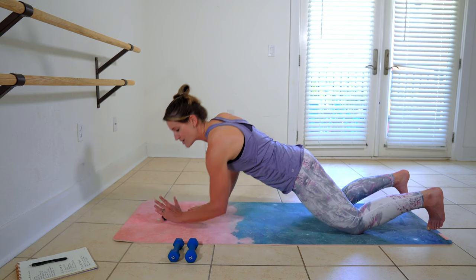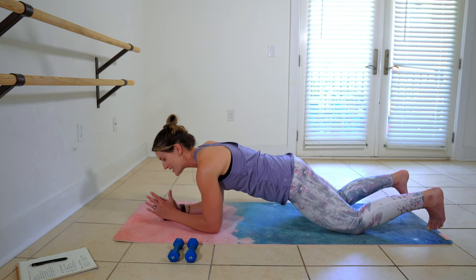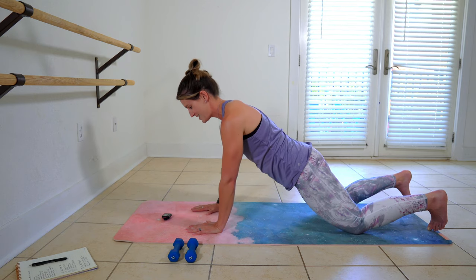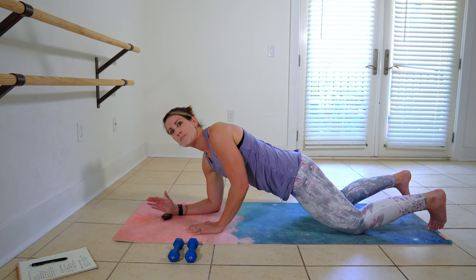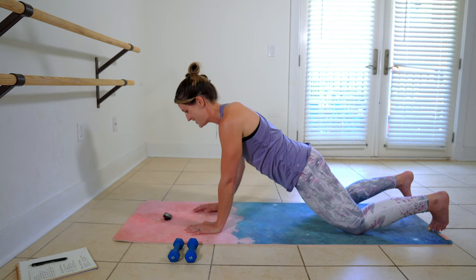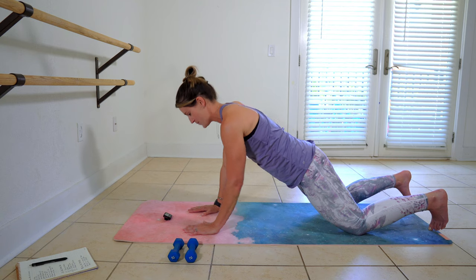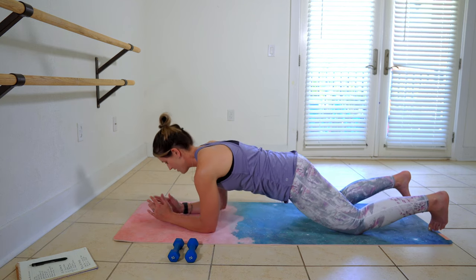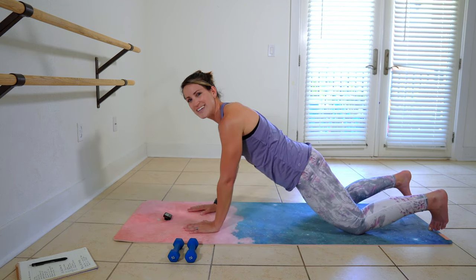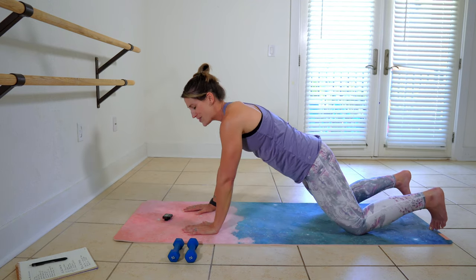Notice some alternating arms. Moving slow with control and purpose right here. One more. Perfect.